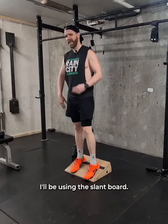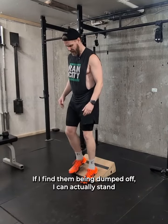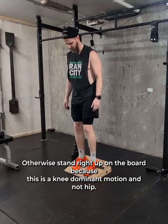Cyclist squat. I'll be using the slant board. There are slightly different angles, but most are about the same. If I find I'm being dumped off, I can actually stand with my toes down on the ground and heels elevated on the board. Otherwise, stand right up on the board.